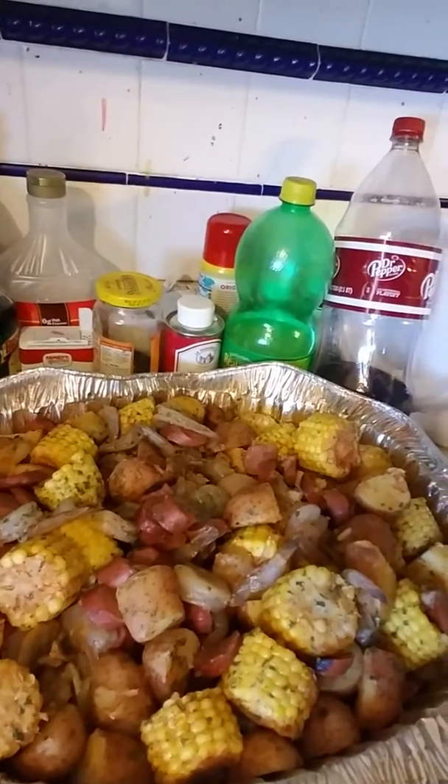This right here is a shrimp bowl — we got the shrimp, potatoes, everything. It's a Cajun shrimp bowl with all that Cajun seasoning. That's what I'm gonna do — I'm gonna smoke it on the grill with all the seasoning and oil.